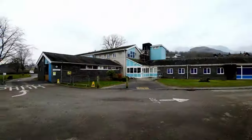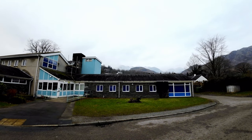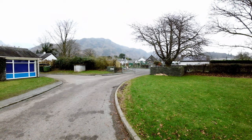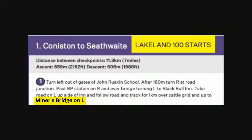So this is John Ruskin School, the start of the race. And up there you can see the Old Man of Coniston in all its glory — we've had a pretty good fall of snow up there. But of course I'm not going up there today. The Lakeland 100 doesn't take in any big summits from what I've seen on the map. Looking at the route card, the first thing of prominence is the Miners Bridge. So we're going to head up there now.